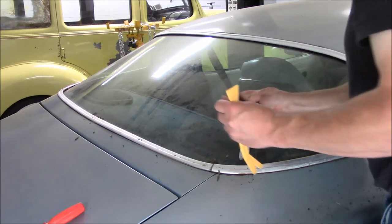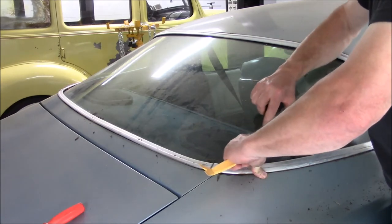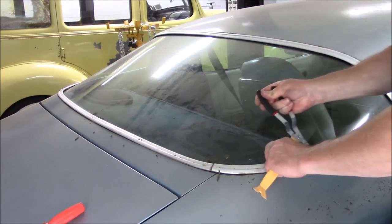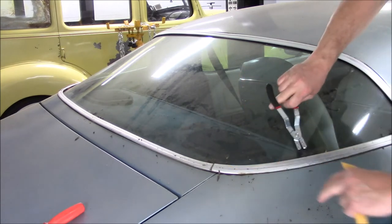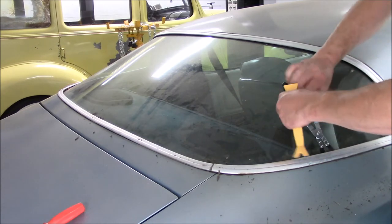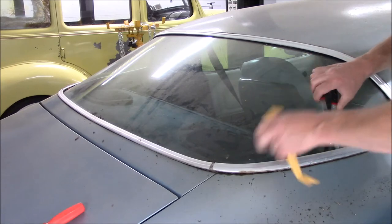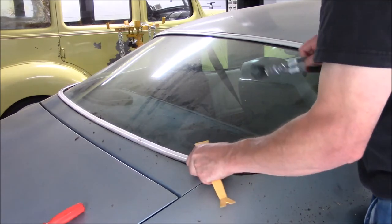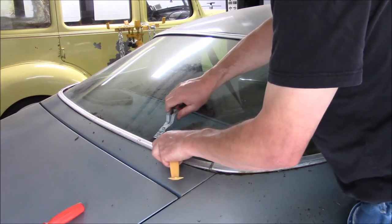I don't think I've ever seen that much dirt in the moldings. I know my Roadrunner years ago when I restored that — they had been sitting outside because I didn't have a garage at the time — and that wasn't near as bad as this. There's just so much dirt in there, I was having trouble finding the clip. There — I finally got a hold of it.